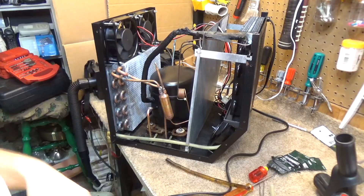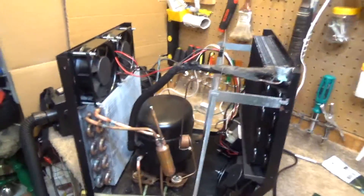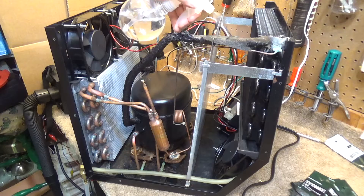So let's go ahead and make sure this works. I've got a hose I'll put on here just for testing purposes and I'm gonna spray some water in here. Oh man, it's humid today.